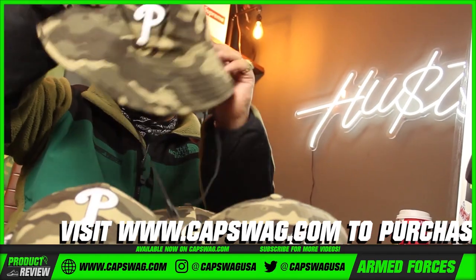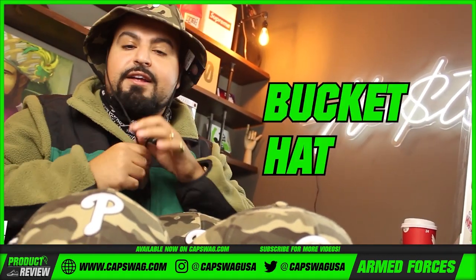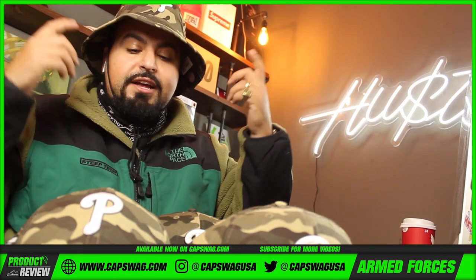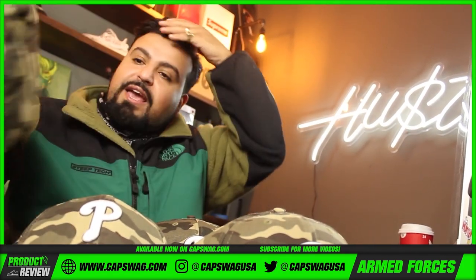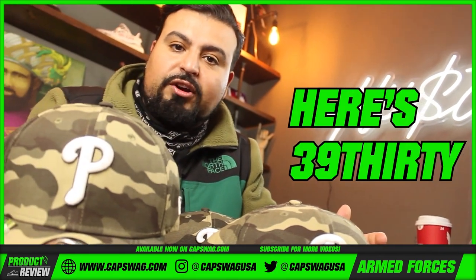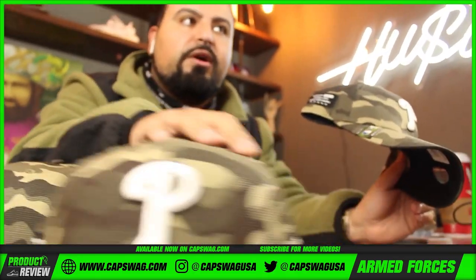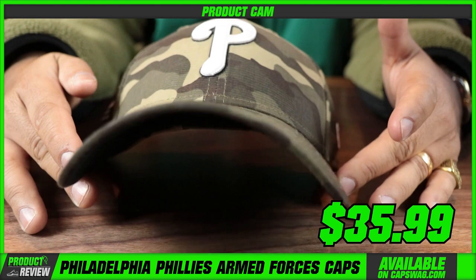Some people want to feel like they're out in the jungles of Africa and they want a bucket hat — that's also fine. That's the world that we live in. So instead of making that decision for people, give them options. Here's the 39Thirty flex fit hat — I'll start reviewing this one and you guys can make your decision.